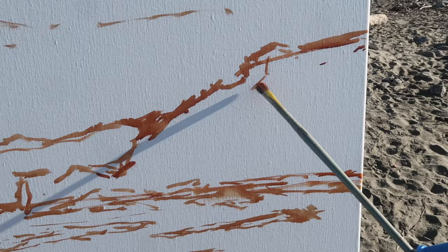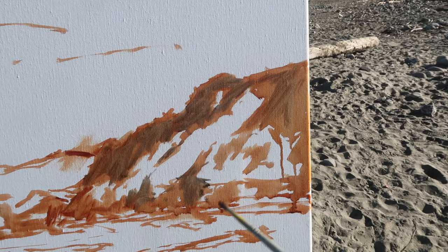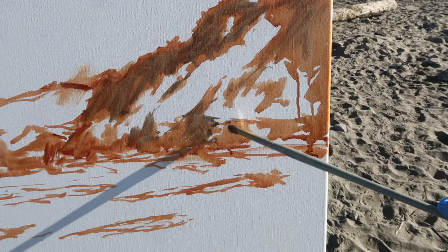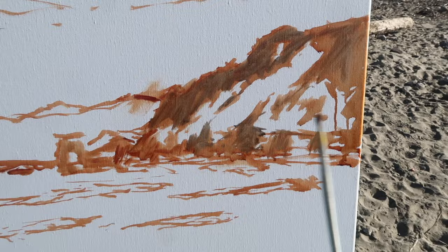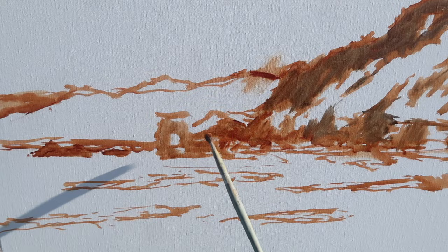The shadows on these hills are changing really quickly, so I want to establish them before I move on. I'm blocking in some of these shadow shapes using burnt sienna and I'm looking for a pleasing pattern. I'm trying to stay true to the scene as much as possible, but ultimately I want a good design. These shadow patterns are changing constantly as the sun moves, and that gives you a lot of freedom.